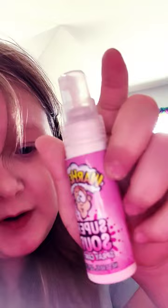We're starting the Warhead Super Sour Spray. You don't want to sound good, but it's really, really good. Let's try them combined. Good.